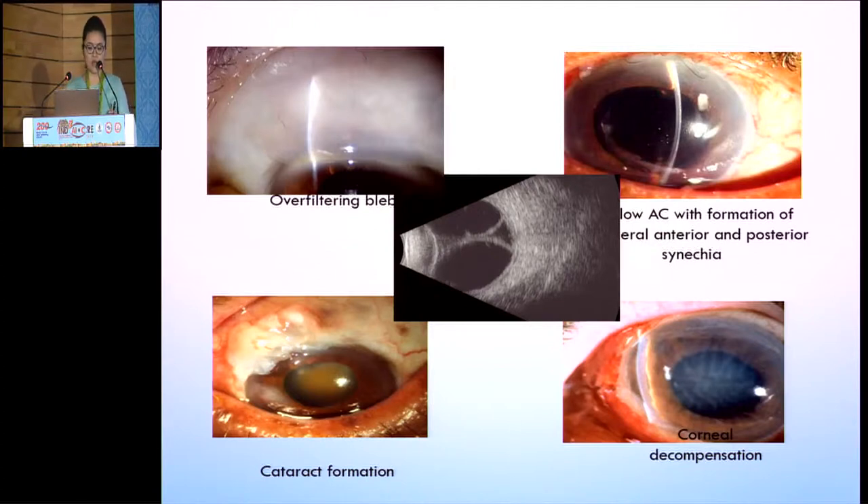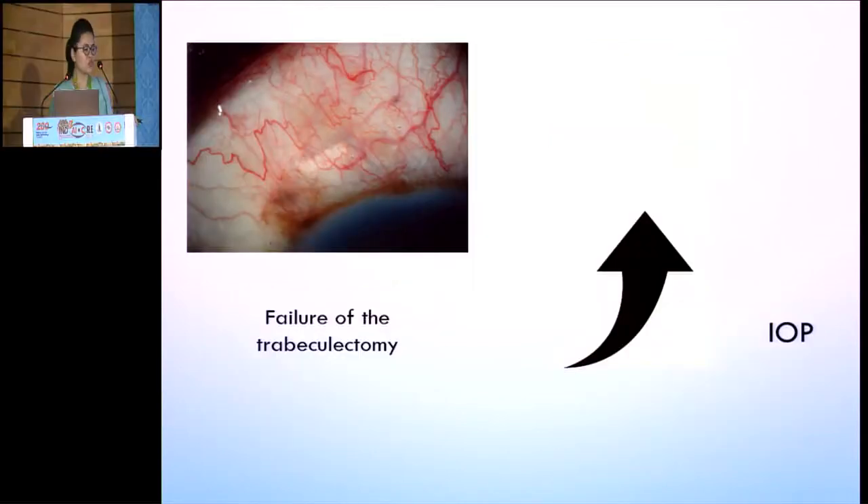If aqueous outflow is too high — meaning the sutures are loose — it leads to various complications like an over-filtering bleb, which ultimately leads to a shallow anterior chamber, early cataract development, corneal decompensation, and choroidal detachment. On the other hand, if your sutures are tight, you have a non-filtering bleb with increased IOP, ultimately leading to the failure of trabeculectomy.